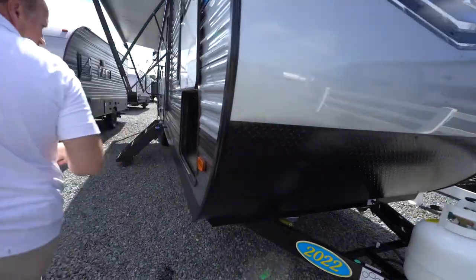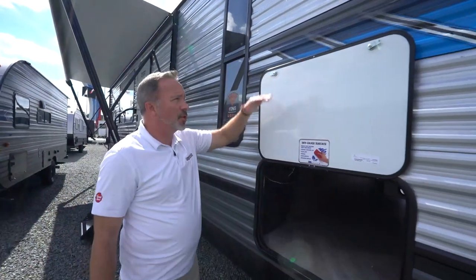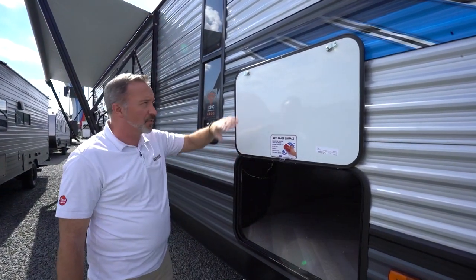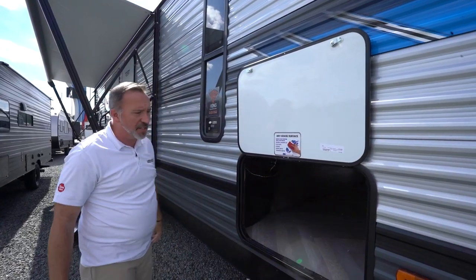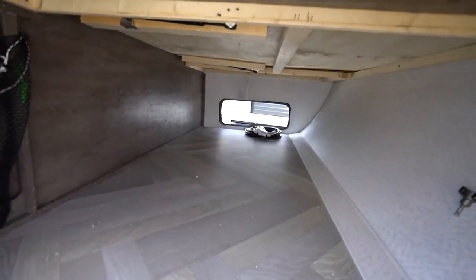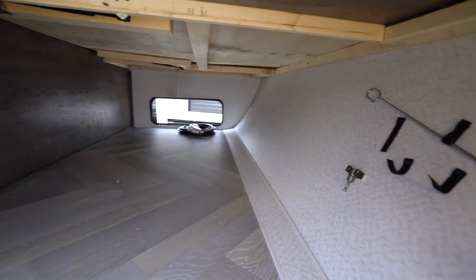We're going to come around to the campsite right here. Your pass-through storage doors in the front should be 30 by 20. They'll also have a dry erase surface on them, so if you want to add notes or whatever, that's just a nice little feature. Your pass-through storage will be finished off, and you'll see you've got some Velcro straps near the front cap — that's where some of your components are going to be stored.